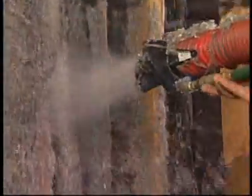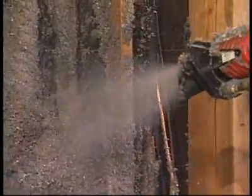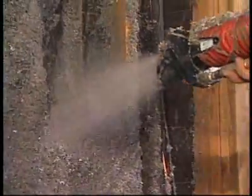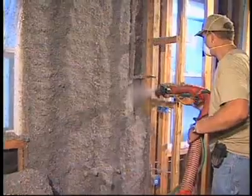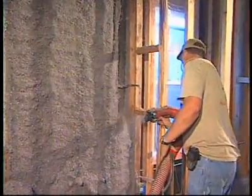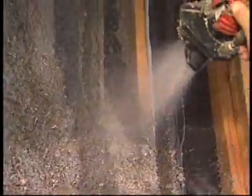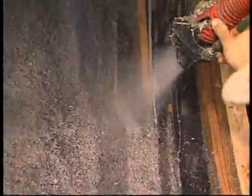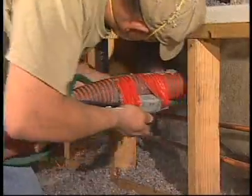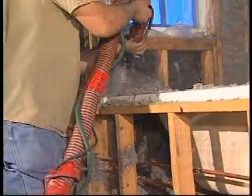What are some other things we want to look for as we're actually applying this material? It looks like it might be difficult to get this in behind some of the pipes and so forth. Any techniques? With the wall spray system, it's fairly easy to make sure that the cavity is fairly filled. They can easily angle the nozzle to spray behind pipes, behind electrical outlets. Behind you is the big tub in the master bathroom — they were even able to spray behind it and make sure that hard-to-insulate area was done very well. They filled that area up pretty quickly.